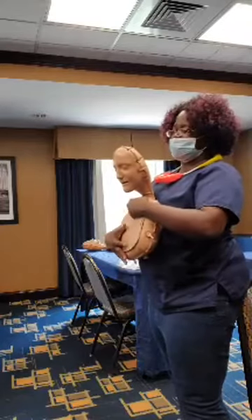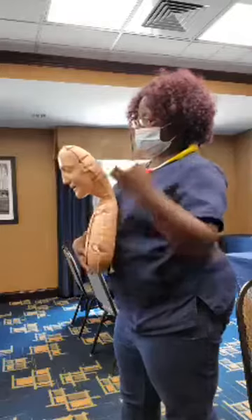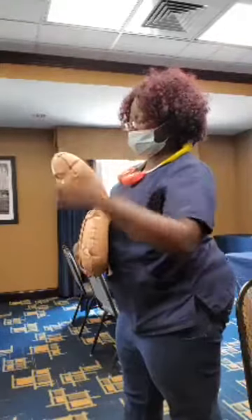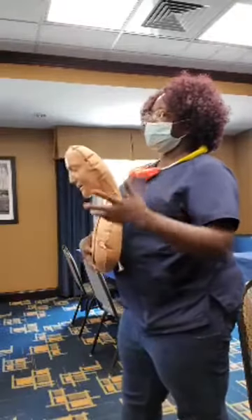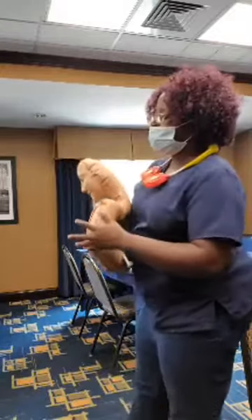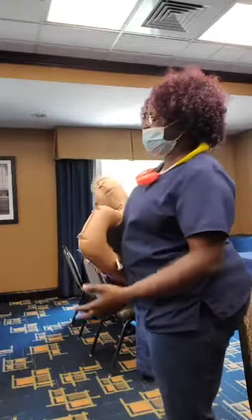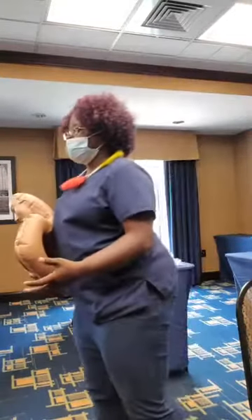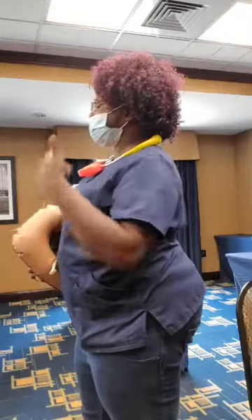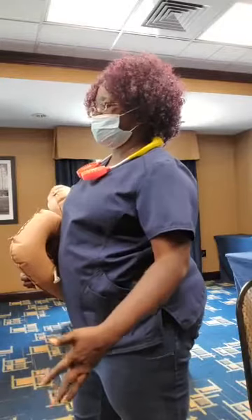If they're pregnant or extremely large, push into the chest instead of the stomach. Keep doing that as many times as needed until either the object is dislodged or they become unresponsive. If they become unresponsive, lower them to the ground, have someone call 911, get an AED, and begin CPR. Open the airway and look for the object — if you don't see it, just keep doing compressions.